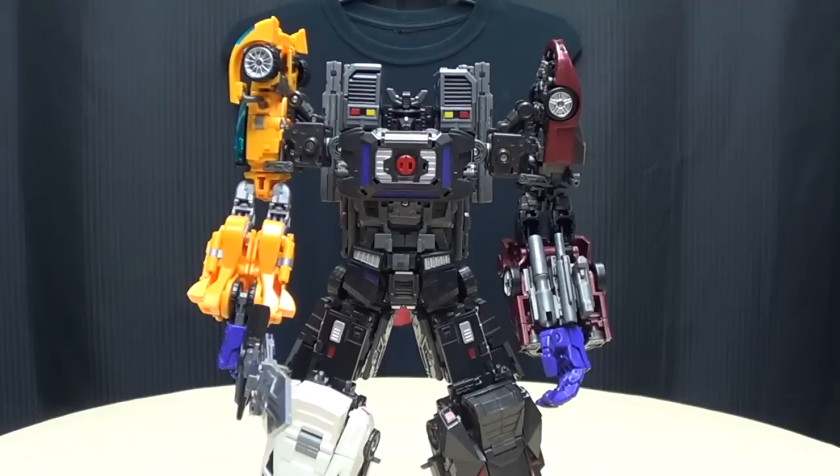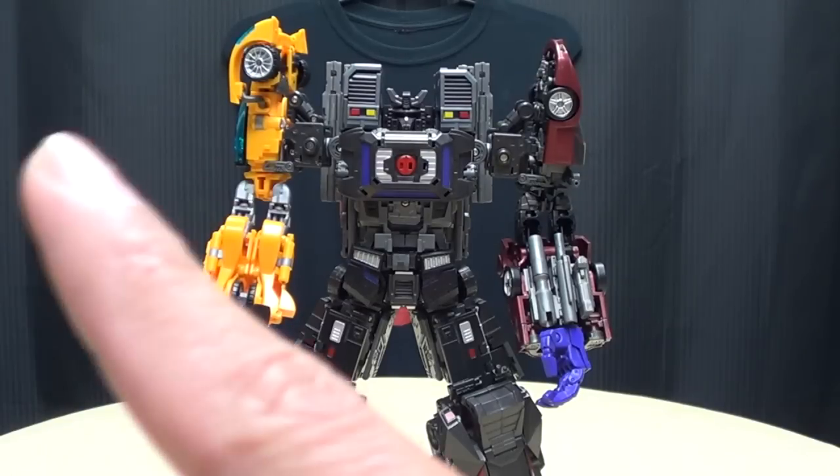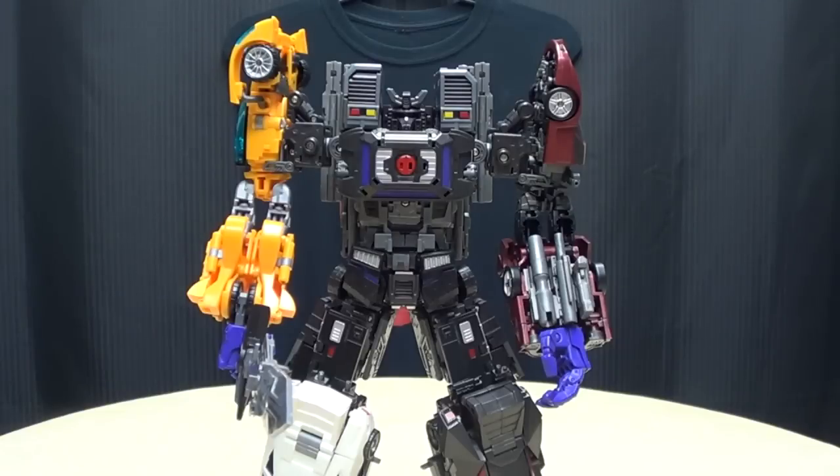That's it — I hope you enjoyed this multi-part review of Fans Project's Motor Squad. Don't forget to check out the links and follow me on Twitter, all down in the description below. There is Fans Project's M3, and this is MGo saying: remember, you don't stop playing because you grow old — you grow old because you stop playing. Be a geek, be proud.